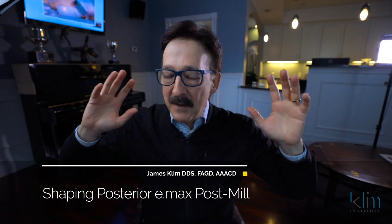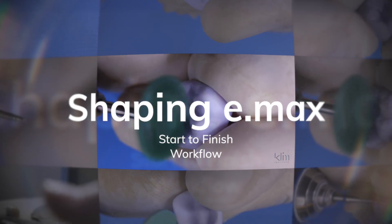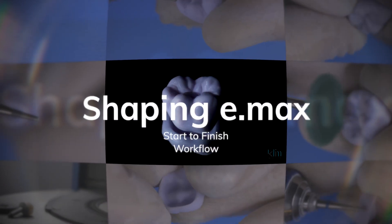Hi, I'm James. Let's talk about finishing E.max in the posterior arena. This will be a series of several videos on various finishing styles for E.max.